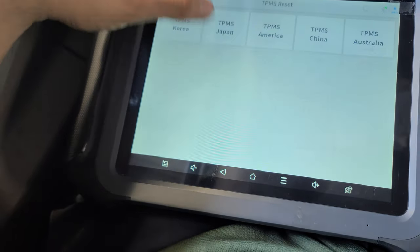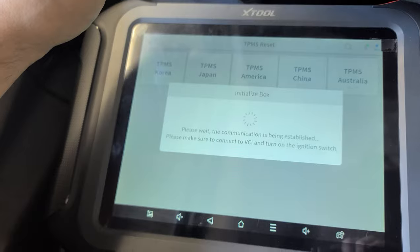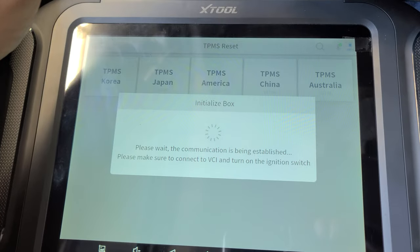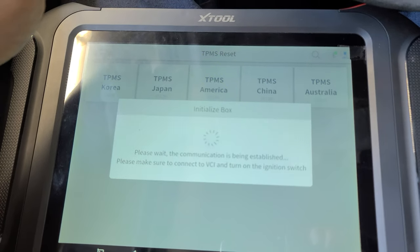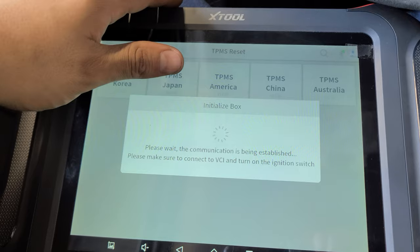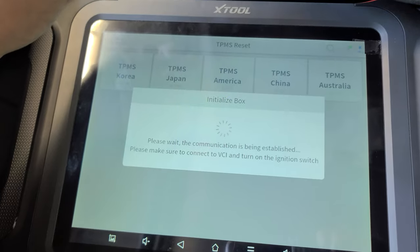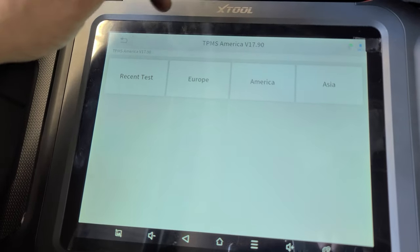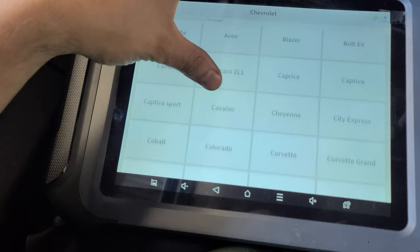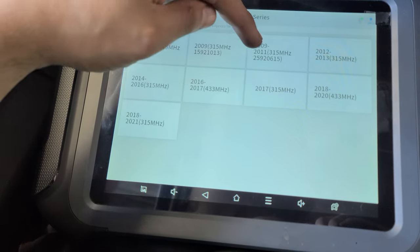It's a TPMS, let's see. This is an American Chevy — it's called a Chevy Express Series. It's communicating with the computer. This is the X2 D9 by the way.